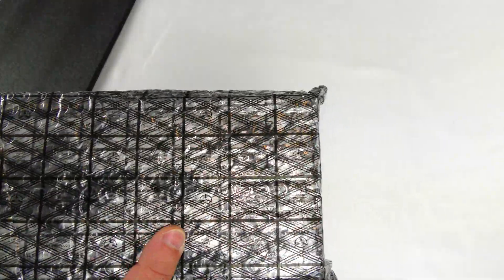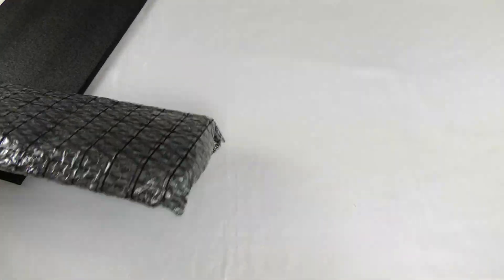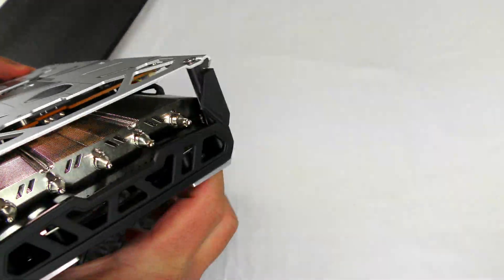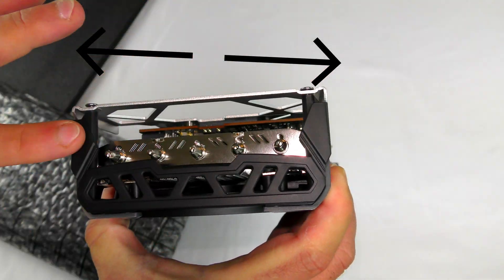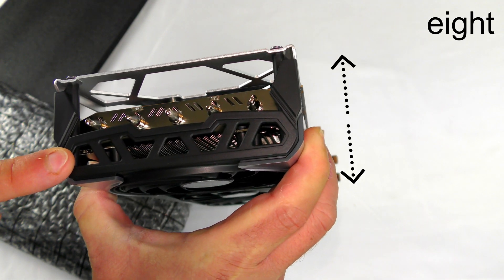This card measures 310.5 millimeters in length, 134.2 millimeters in width, and 55.2 millimeters in height.